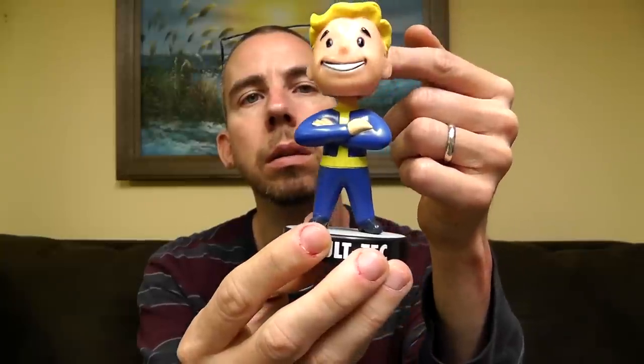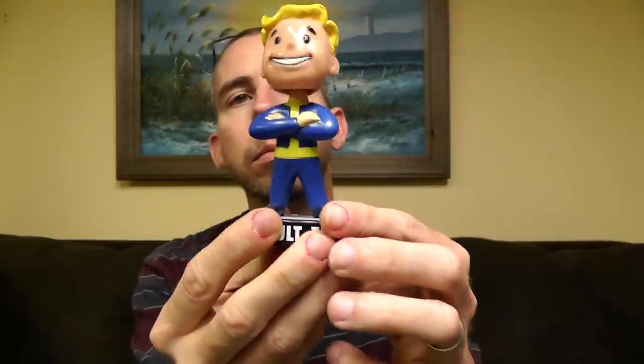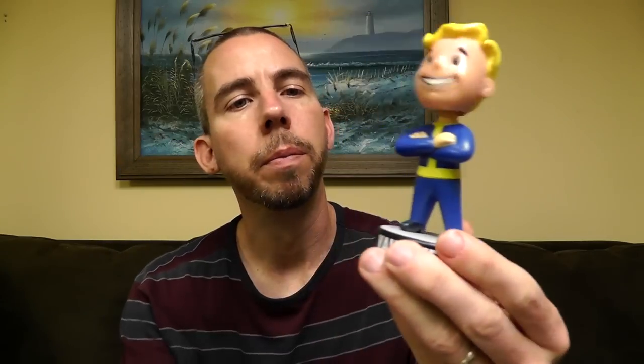So here's the bobblehead — we'll just set him right there. Really? You're not going to cooperate? Come on, be cool man. It's a little curved surface. Okay, it's not going to work. All right, so we're just going to leave him there — he can chill.